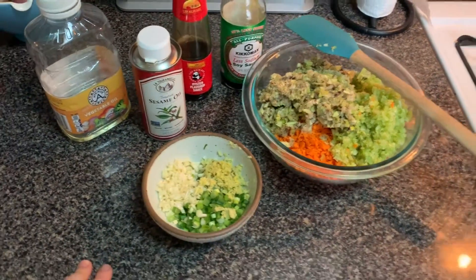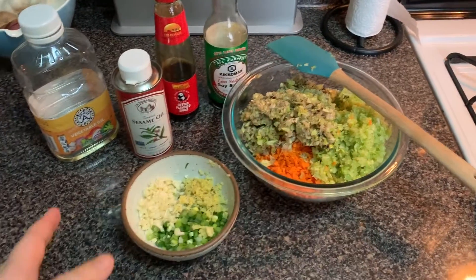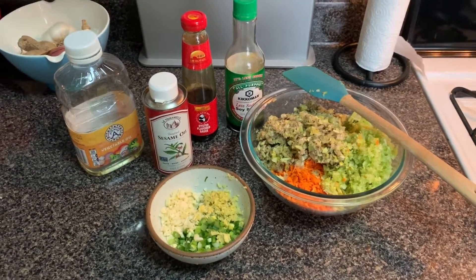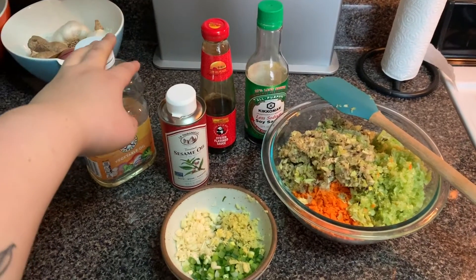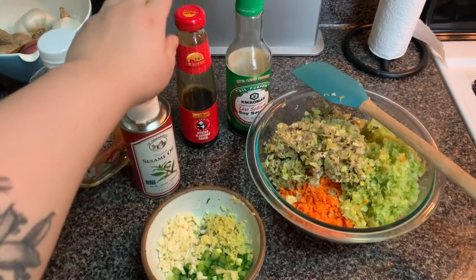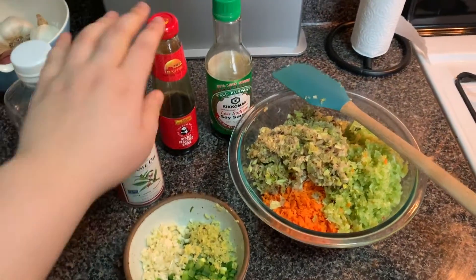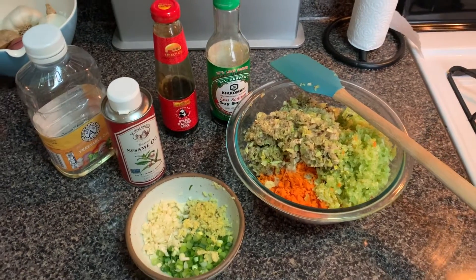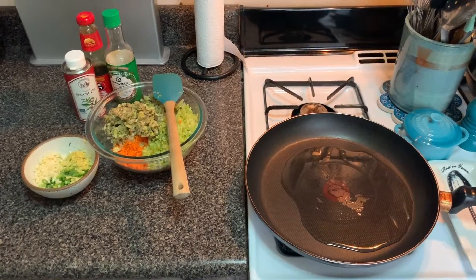Now we're going to cook it all off in a pan. Basically you do that so the water from these vegetables comes out and you don't get soggy dumplings. The seasonings I'm going to use are: vegetable oil to fry the vegetables, sesame oil for flavor, oyster sauce, soy sauce, and salt and pepper. If you don't have oyster sauce, that's totally fine — soy sauce works perfectly on its own. All right, let's get cooking.